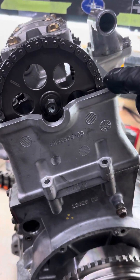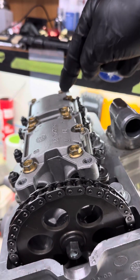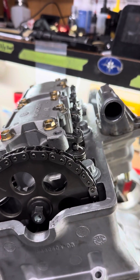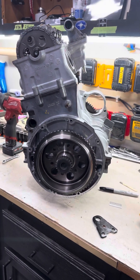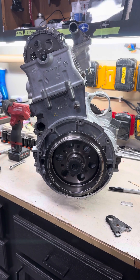Now you have one line here and the other line is here. Then you can set lash on the second piston — also zero clearance for both intake and exhaust. And that's how you time your 850 engine; I believe it's exactly the same for the thousand.